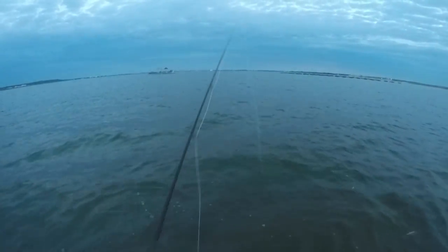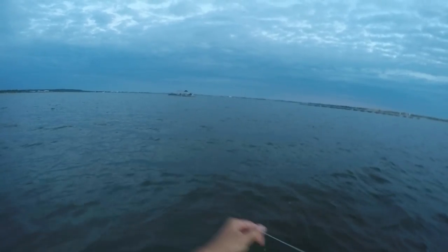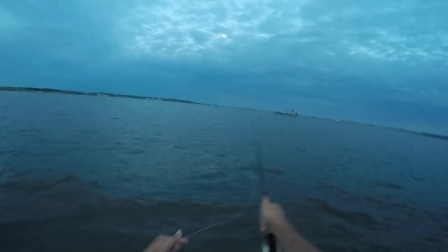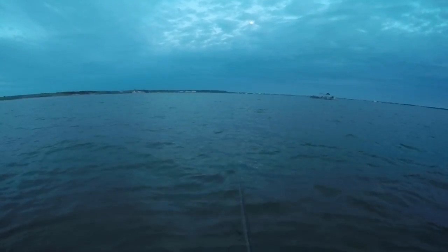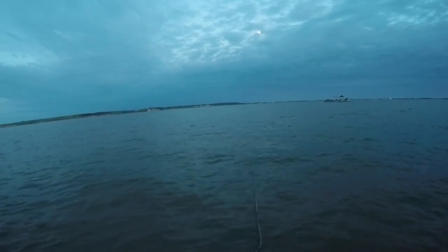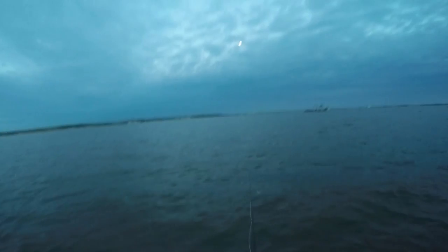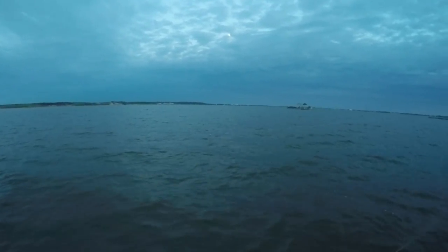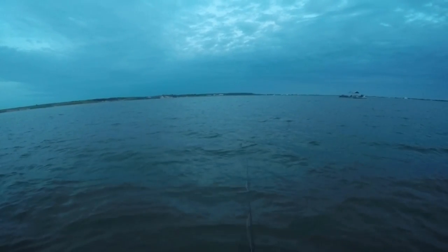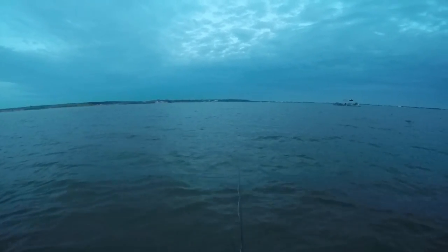A spot like this is kind of funny because you can be catching little tiny schoolies and then put your fly in front of a slightly larger fish and catch a keeper — or even a 15 pounder. They're all up here trying to feed on the same bait, most likely sand eels. I don't know if you guys can see it — it's covered by clouds — but I do have a full moon tonight. That's probably why the tide is so high and there are so many fish pushed up on this flat. I was thinking I'd get one or two, maybe three, but I knocked out like four or five in just minutes of fishing. Hot and heavy little diaper striper bite — at least I'm putting my new fly line to the test and catching some fish.